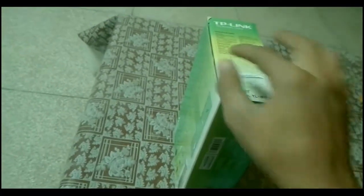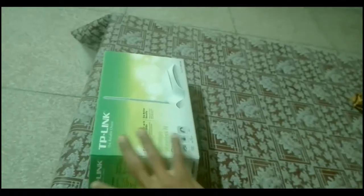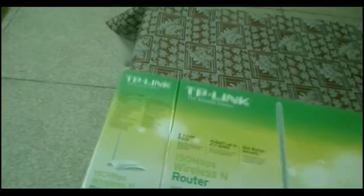When you buy this it will be sealed with a plastic cover. I already removed this one and now I'm going to open the box. As you can see, I have extracted it, and on the box you will see a simple picture and some guidelines on how to set up the device.